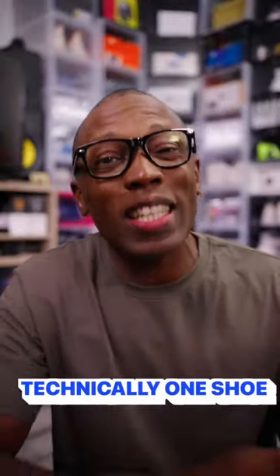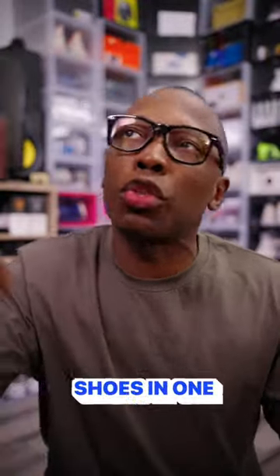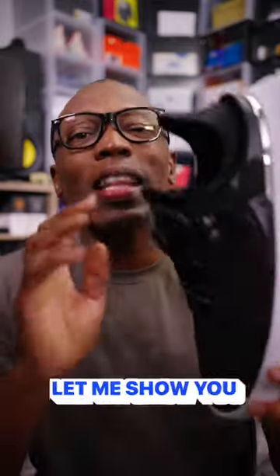So Under Armour just released a new shoe and it's technically one shoe in two — well, it's two shoes in one. Let me show you.